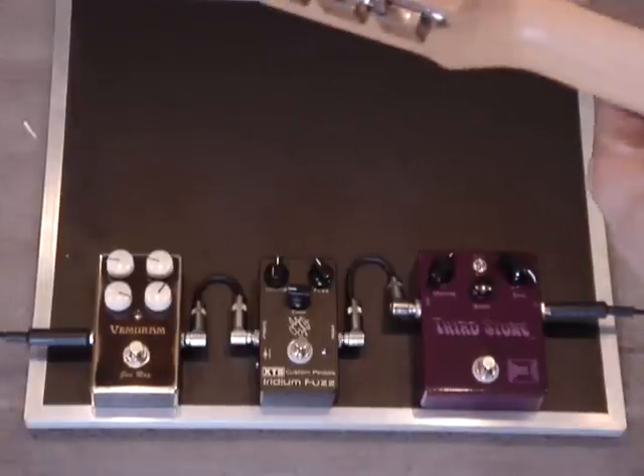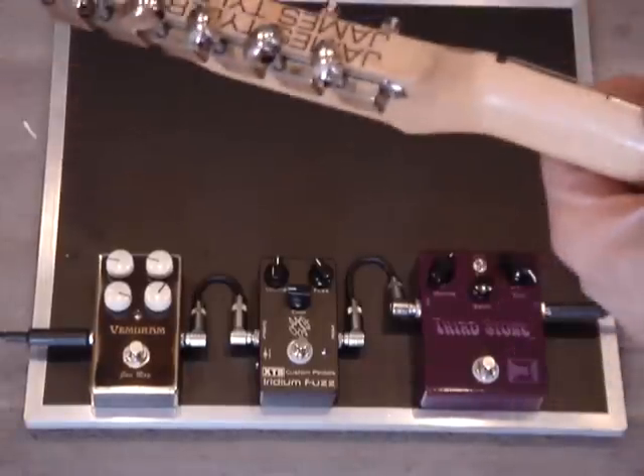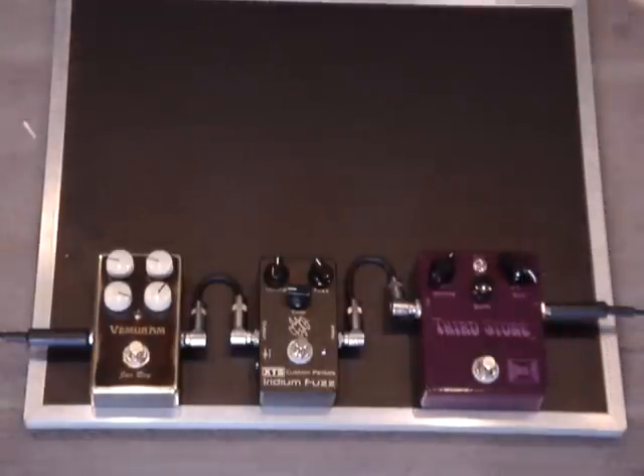Here's a video on how to use the Berkos Third Stone with a clean amp, because a lot of times if you're running through a clean amp with a fuzz, it sounds pretty harsh — lots of high end and lots of bite.